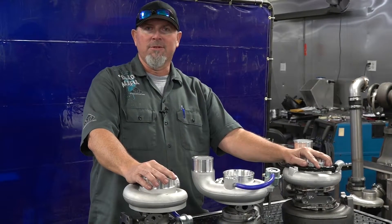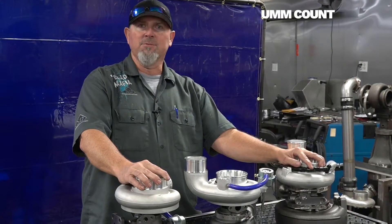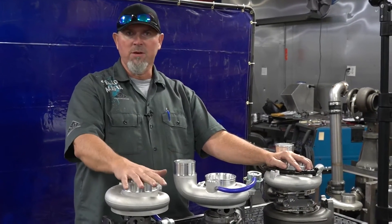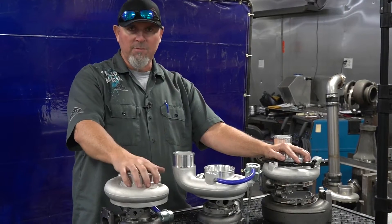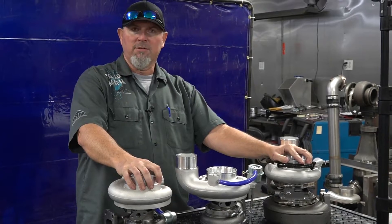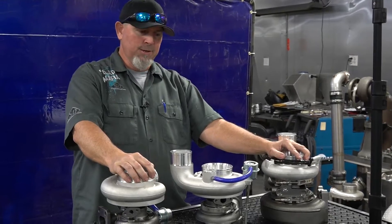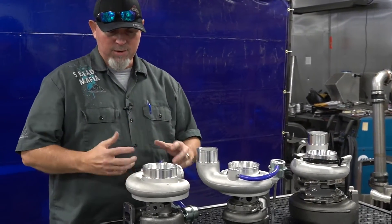Everybody knows Stainless Diesel — we make big horsepower, we go fast, we win races, we win championships. We have lots of customers that like horsepower. What you may not know is that we have stock OEM bolt-on upgrades at a couple of different levels. This particular level is the Boss series. We rate these at 700 horsepower — we've seen 750-ish in that range, but typically rate it around 700 horsepower for your bolt-on upgrades.